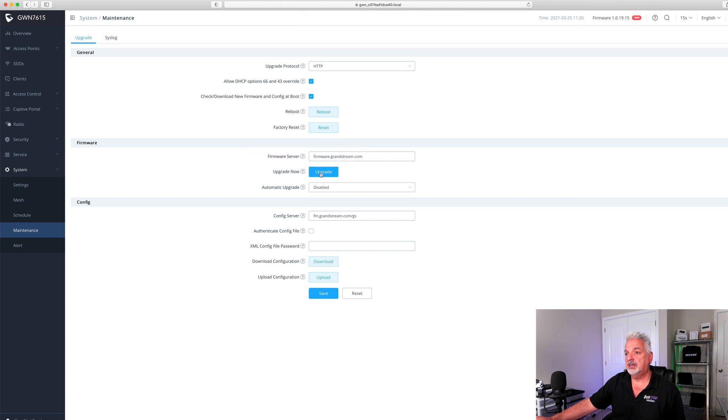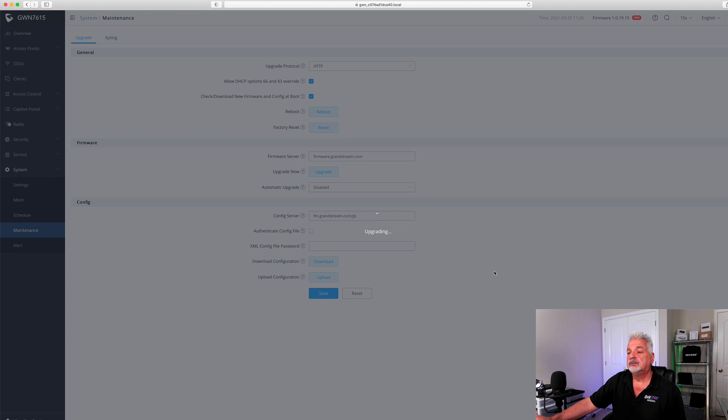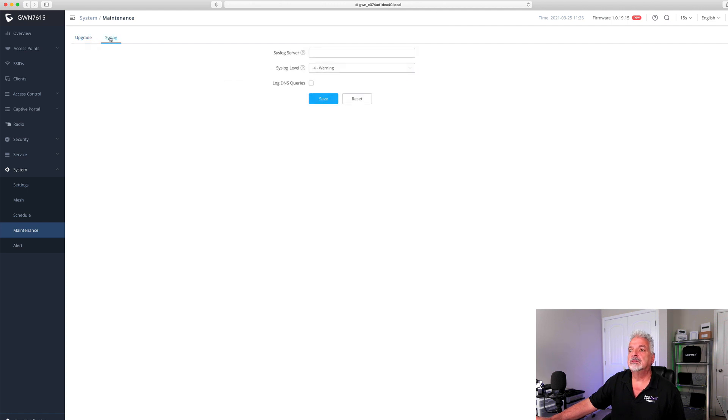Let's go ahead and try to upgrade. I know that 1.0.19.15 is current, but let's run the upgrade and see what happens. It confirms the same version — the upgrade is not necessary, so we are up to date. You can also connect to a syslog server, and under alerts you can set up email notifications and choose the different types of alerts you wish to receive.